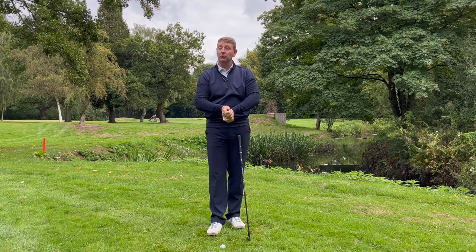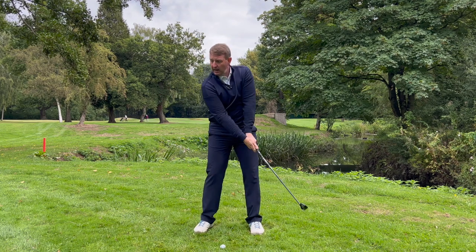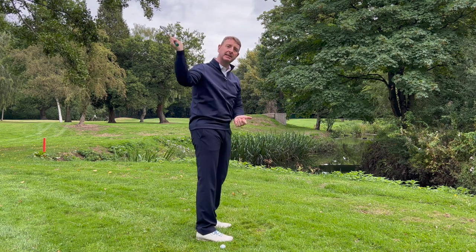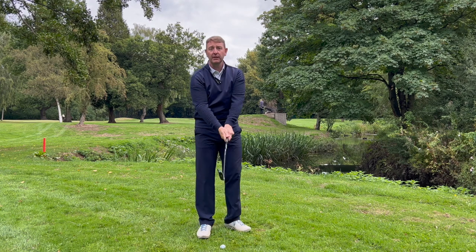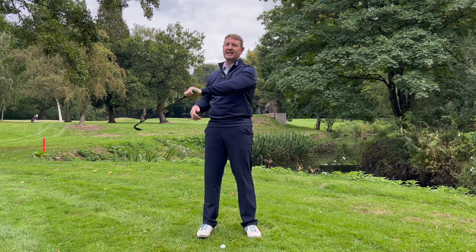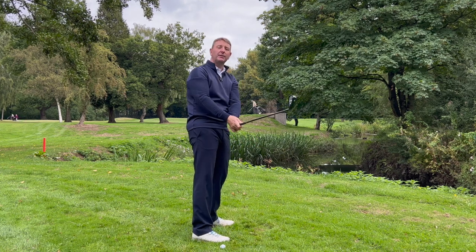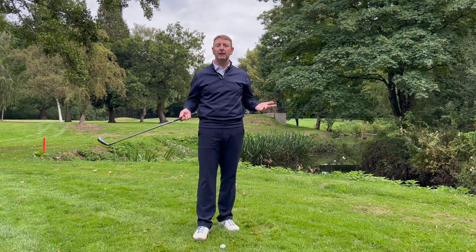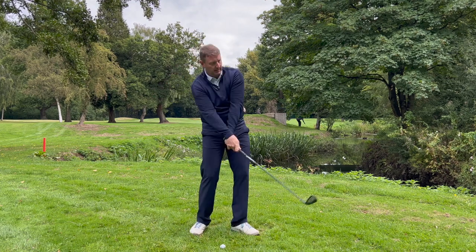The elbow separation issue happens as a result of the elbows already being separated at address. Start off with half swing, three quarter, then build up to a full swing. The sensation you'll get is that the club is staying on plane and on path much more consistently throughout the golf swing, rather than the elbows separating and getting forearm rotation and shoulder rotation that starts to take the club all over the place. When the club is not in a desired position you're going to have to manipulate it - you'll hit a few good ones on the range and then lose it on the golf course. That's what we call find it, lose it. Work on this stability and it's going to pay dividends in your golf swing.